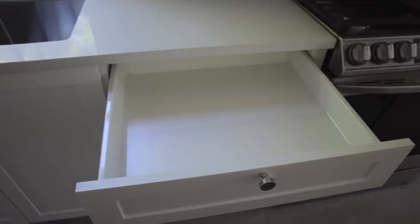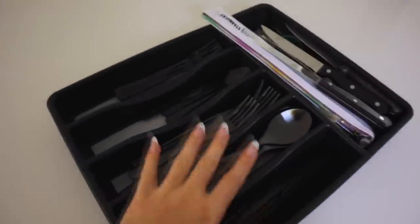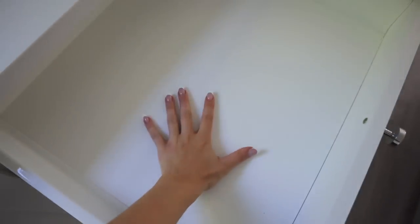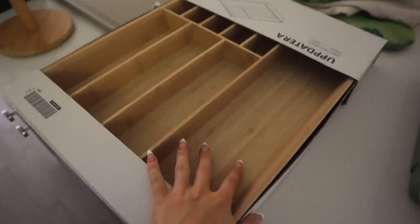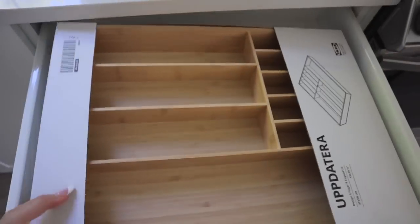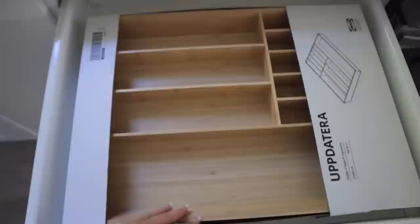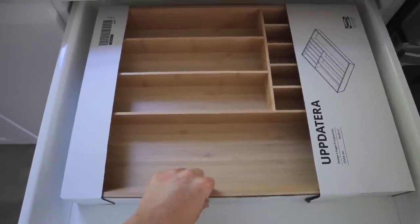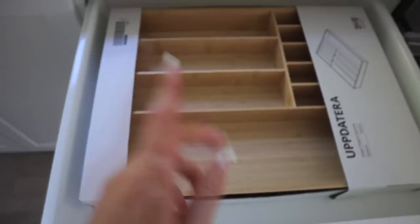This is the drawer I'm going to put the cutlery in. This is our old cutlery organizer — I'm excited to upgrade because as you can see it's so small in comparison to this drawer. This new one is so much bigger and nicer. It only fits this one way, which is fine, I don't even mind it. I'm going to transfer everything from here into here right now.